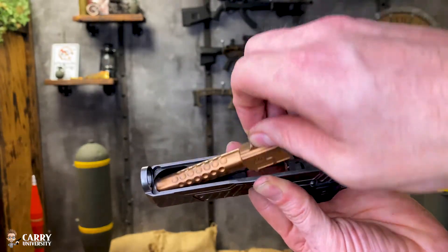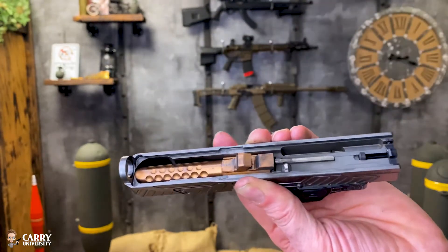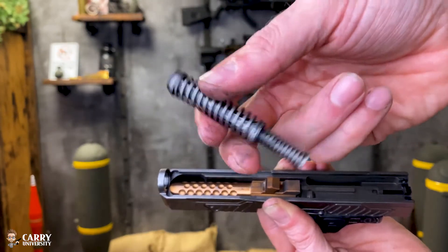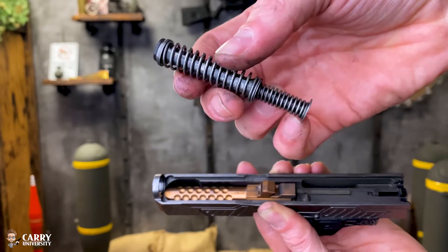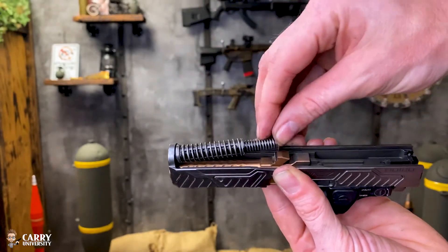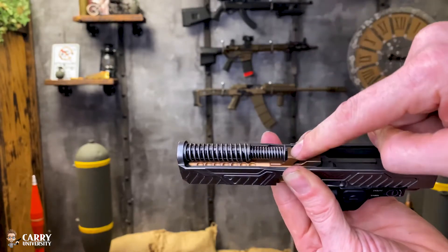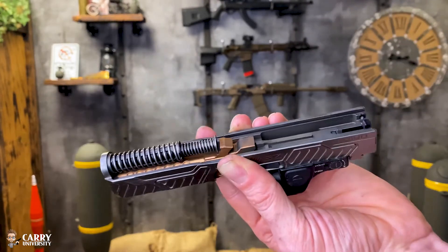To reverse the process, I'm simply going to re-insert the barrel. You can see the guide rod has two different sizes — a thicker end and a thinner end. The thick end goes inside of the slide, then we depress it and it gets locked right there behind the barrel lug.